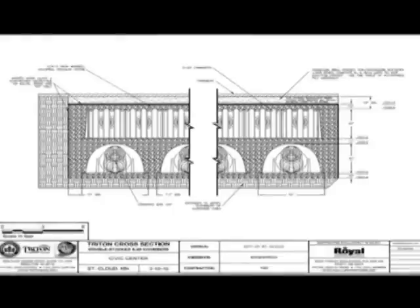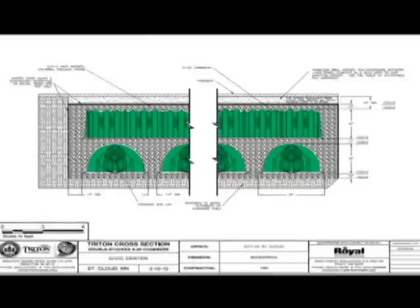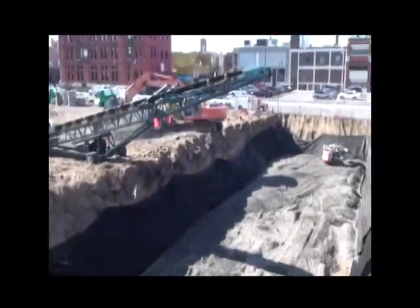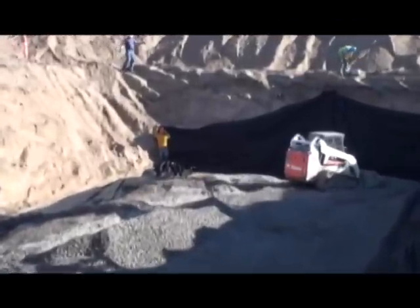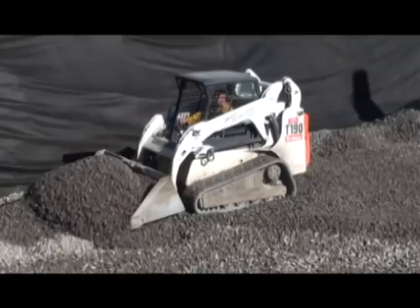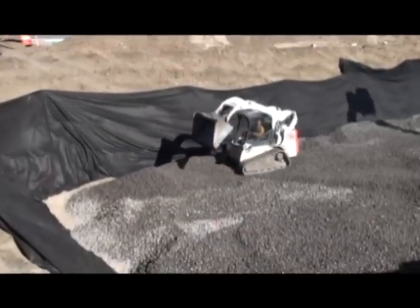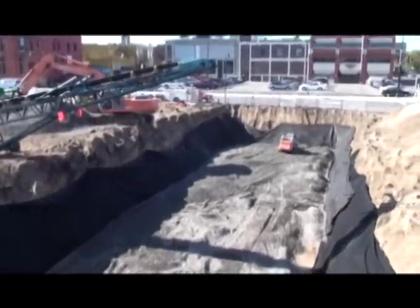The City of St. Cloud's Civic Centre expansion project provides an ideal demonstration of the proper installation of a double-stacked Triton stormwater solution system. The project team first prepared a 36-foot by 140-foot drain field to facilitate the stormwater demands of the expansion. Note the use of accepted geotextile, visible at the sides of the drain field, along with the washed, crushed, angular stone base layer. Listings of acceptable film materials and geotextiles are found on pages 8 and 9 of the Triton installation manual. For applications where stormwater is reused, a liner is installed over the geotextile and under the stone base.